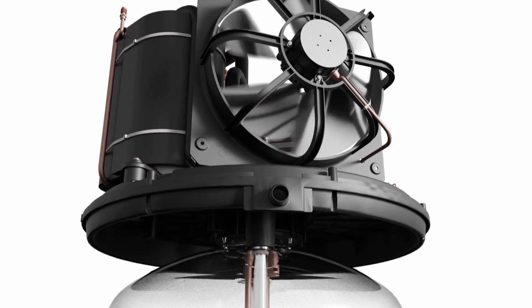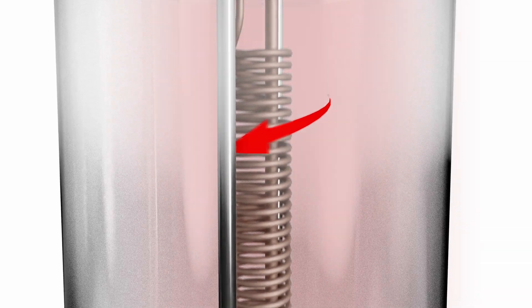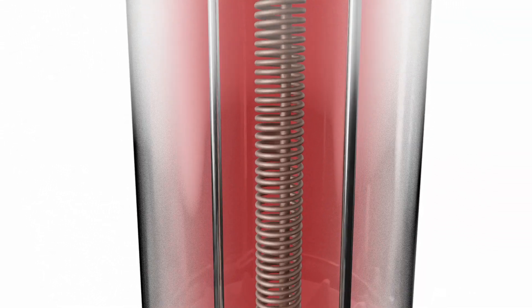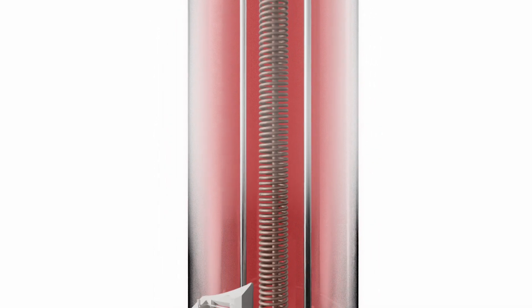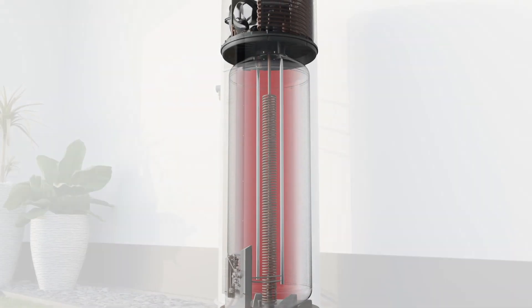From here the gas is sent down the Dux Patented heating coil which is fully immersed in the water for no heat transfer loss. The heat from the gas is transferred directly into the water while the cooled refrigerant returns to the top where it's once again heated to continue the cycle.